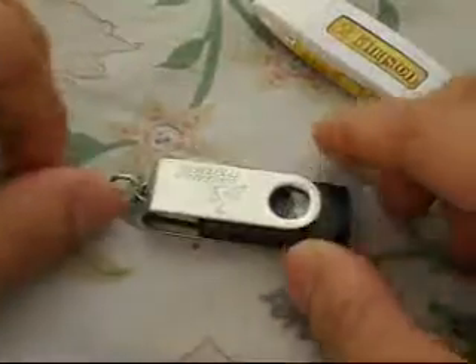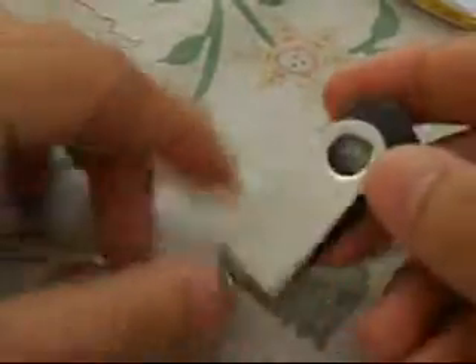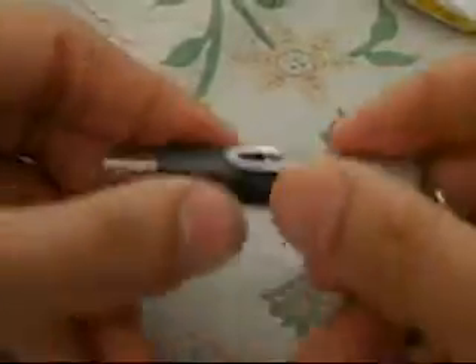For this introductory video today, I am going to dissect these two pen drives. This is a 1GB pen drive and this is an 8GB DataTraveler Kingston pen drive. So let's just start. As you can see, this is a black color pen drive.